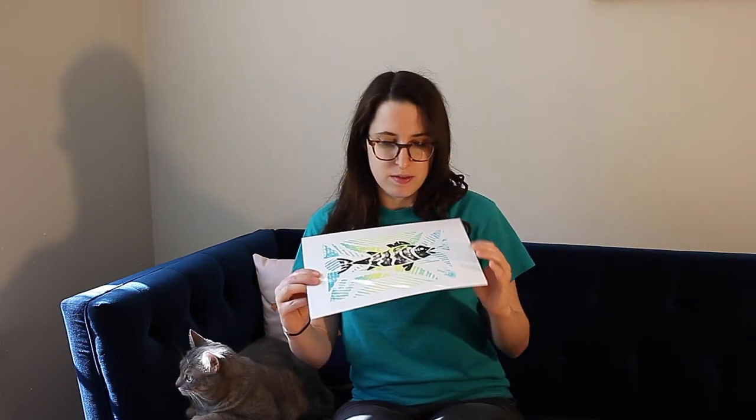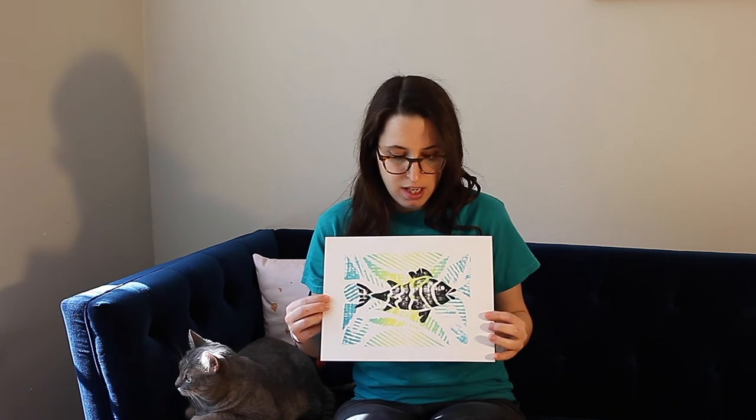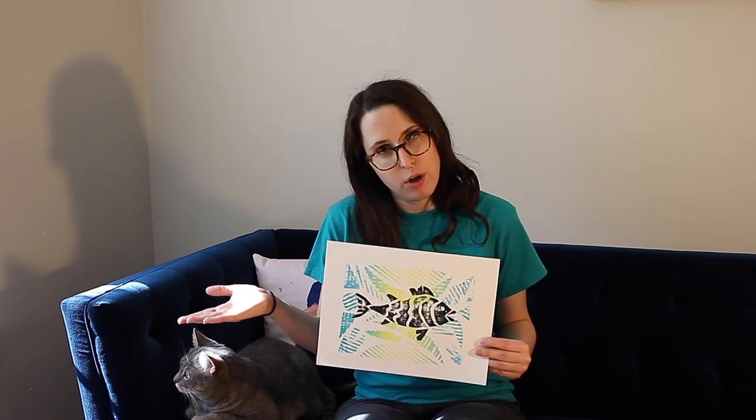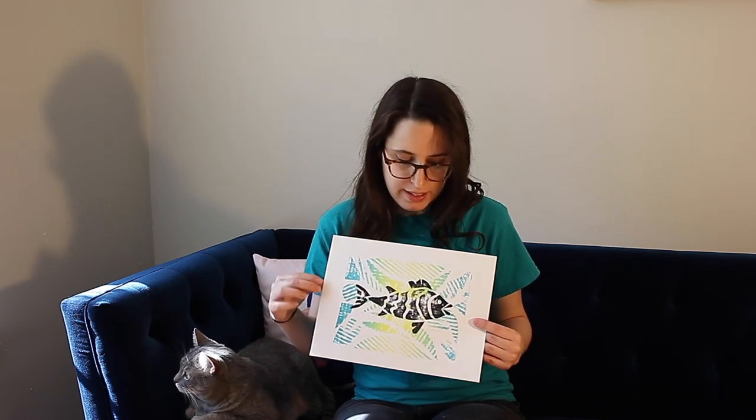Hi guys, this is Claire from the Doherty Arts Center and today we're going to do a printmaking project where we learn about collographs. Collographs are kind of like making a stamp, but you take a hard piece of cardboard and you collage flat elements on top, and that's why it's called a collograph. Our project today is going to be making a really cool fish print, and we'll be making two different types of collographs — one using foam and one using cardboard — and then we're going to layer them together.